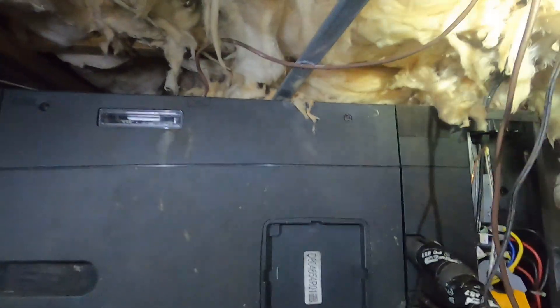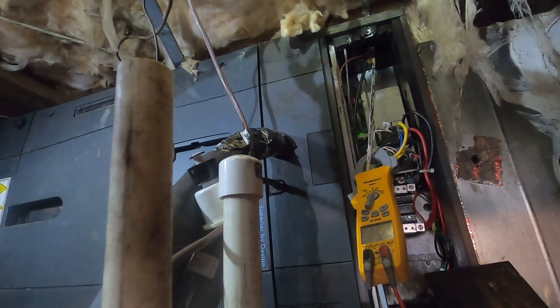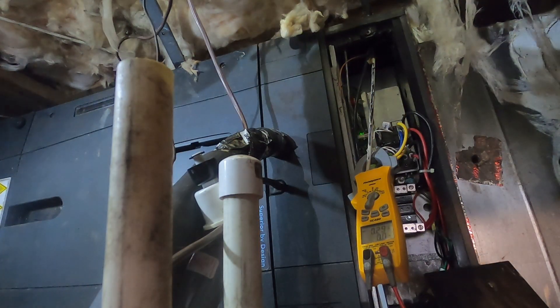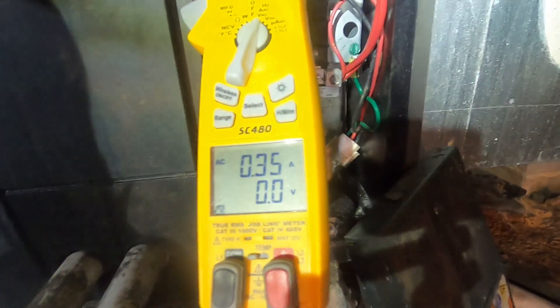I heard a click. Blower is starting to ramp up. Just for my own peace of mind, I like to connect G up here just to get that motor ramped up when I'm messing with heat strips. I heard a click over here and I've only got 0.3 amps — but that's the blower motor starting to ramp up.